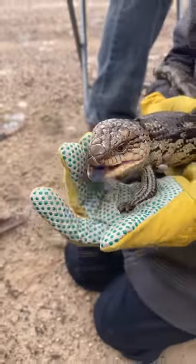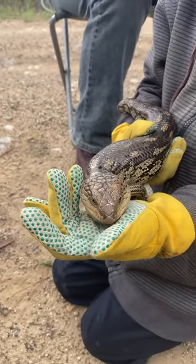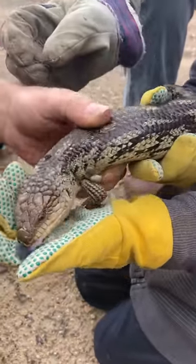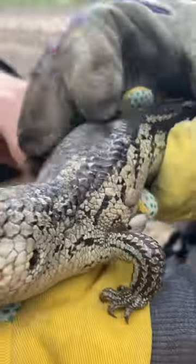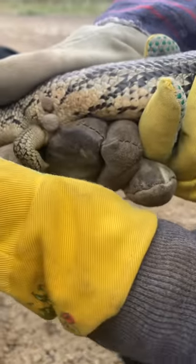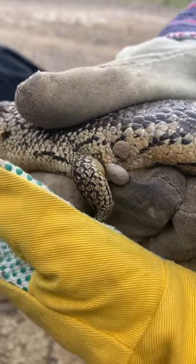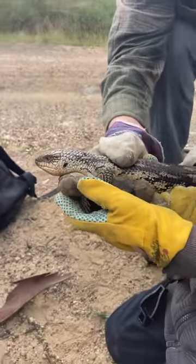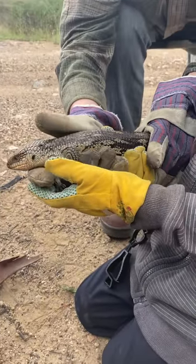He's got some paralysis ticks. Come this way — see those big P-looking things? Paralysis ticks sitting in behind his legs, so he can't get them off. And then down in his ears, his ears are chock-a-block full of ticks.